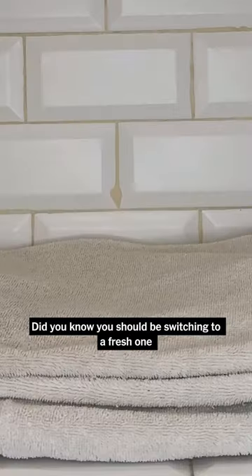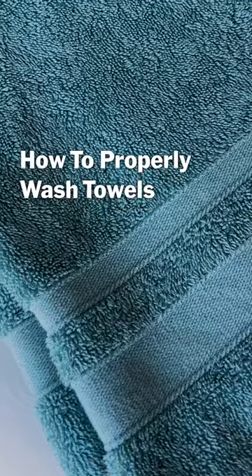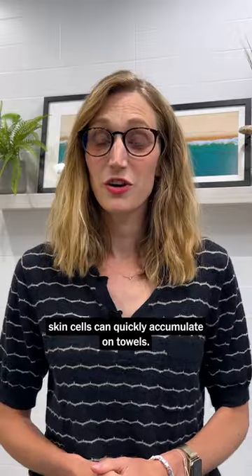Time to wash your towel! Did you know you should be switching to a fresh one every three days? Bacteria, sweat, and dead skin cells can quickly accumulate on towels.